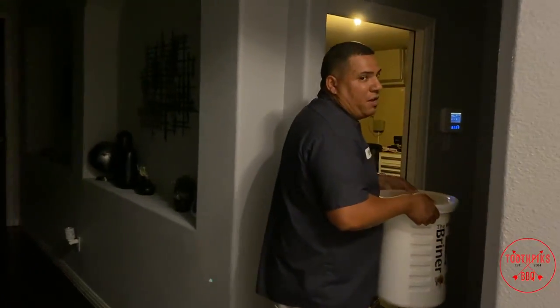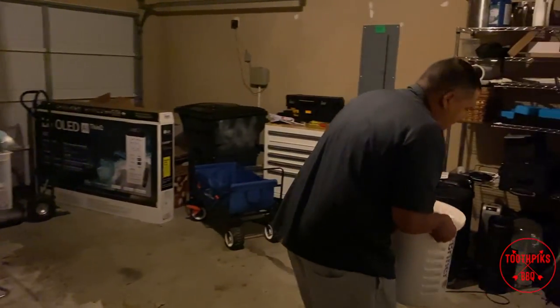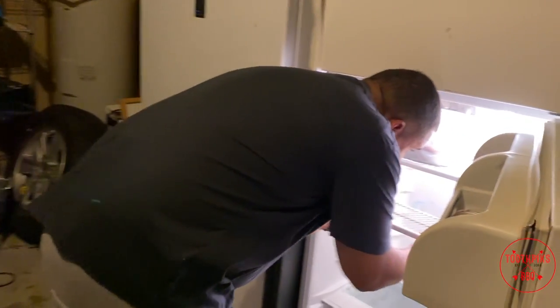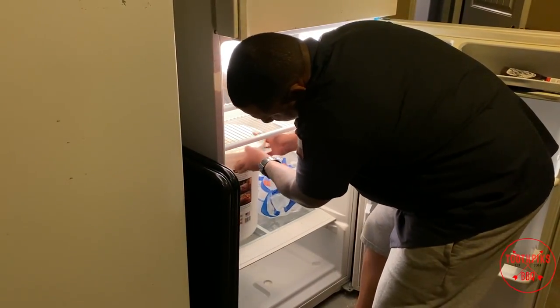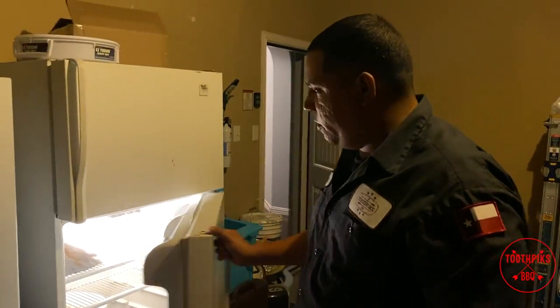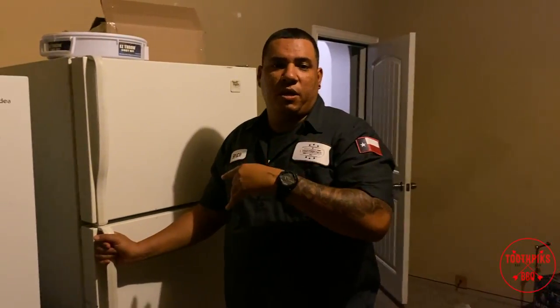You might notice the house looks different — we just moved a couple months ago, so don't mind the junk in the garage. I've got this refrigerator right here. I'm gonna set it right in there, and this bad boy is sitting until morning. We'll be smoking it tomorrow, so I'll see you guys in the morning.